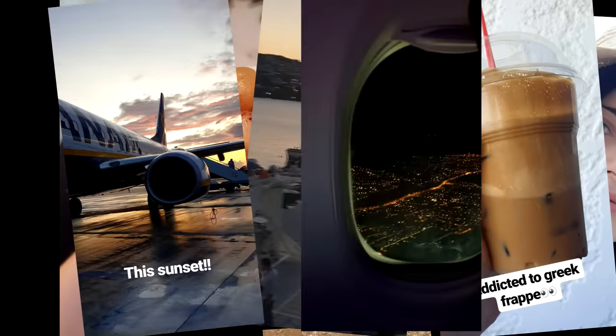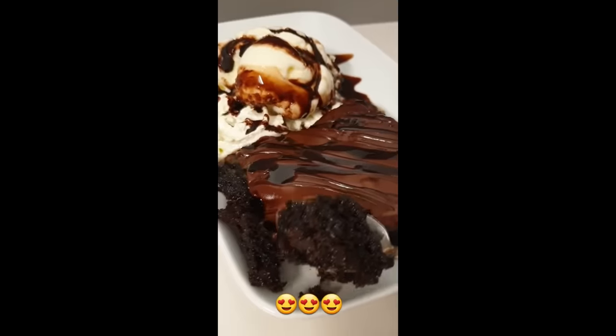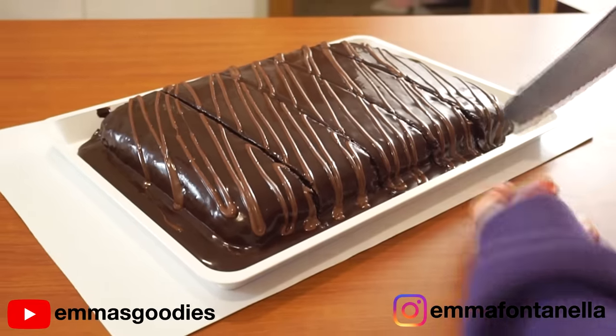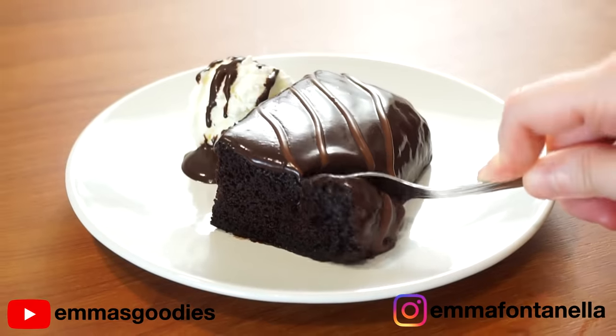Two years ago I went to Greece. My flight arrived at midnight, the hotel kitchen was closed and the only thing they could offer was this amazing slice of chocolate cake. It took me two years but today I tried to recreate it for you and boy is it moist and delicious.